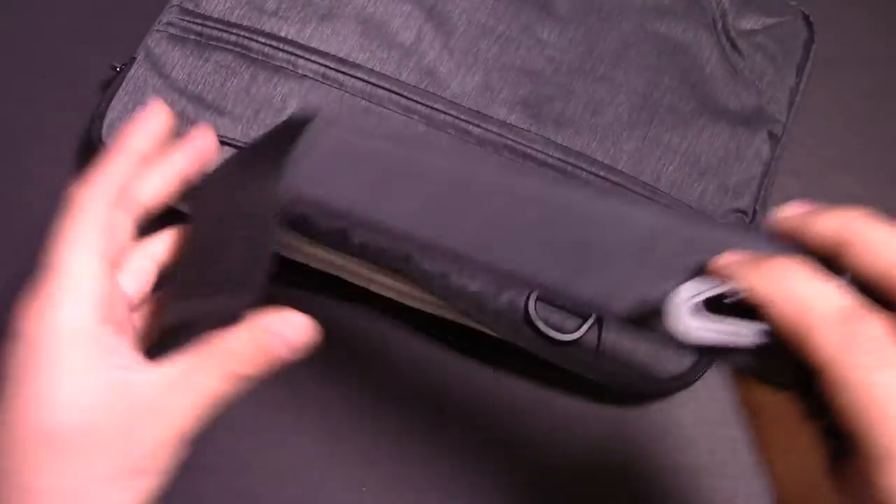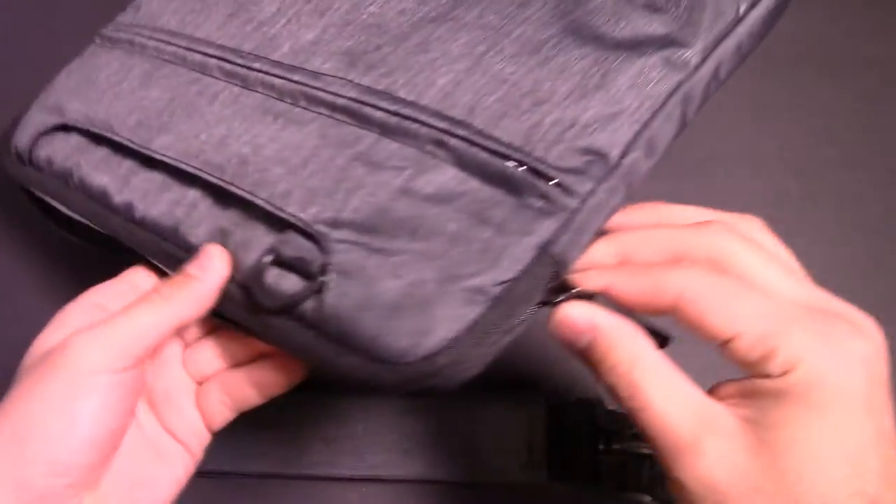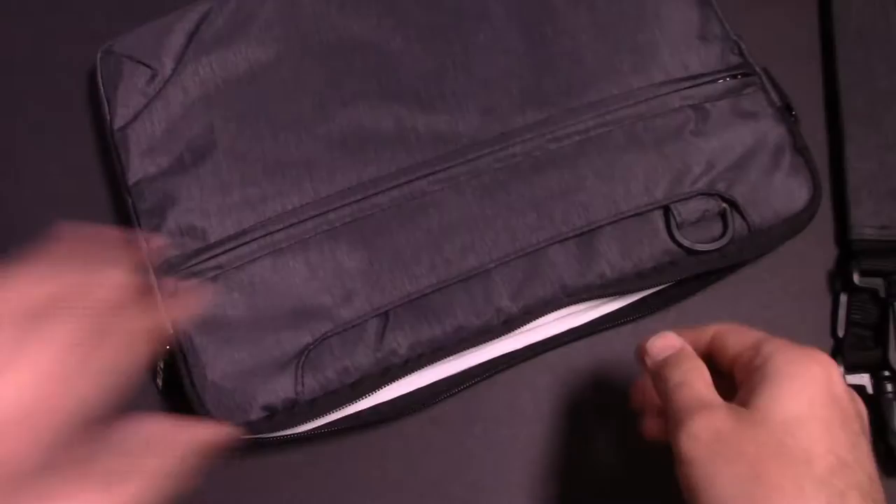When we open this up, we've got a little strap carrying case and these will clip right onto the sides right there. We'll put that down for now and let's see what the MacBook looks like inside.